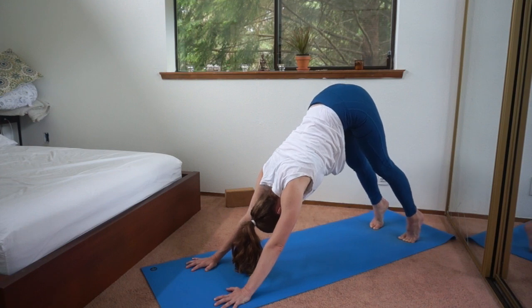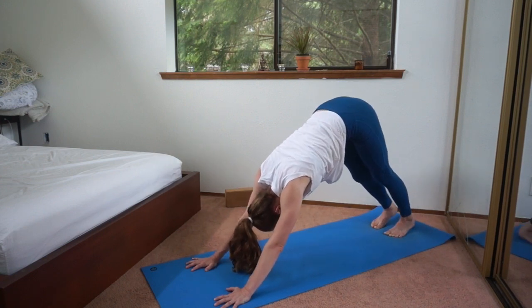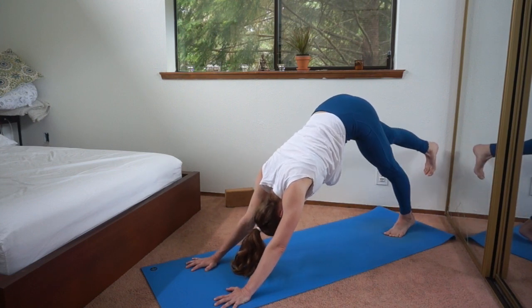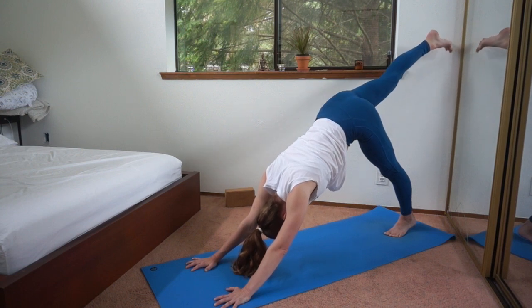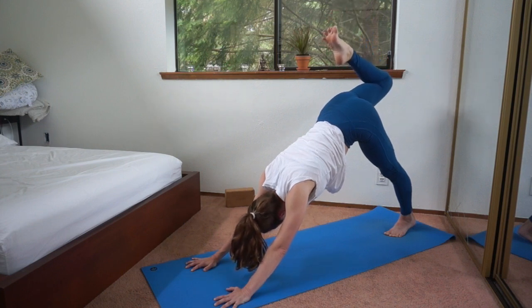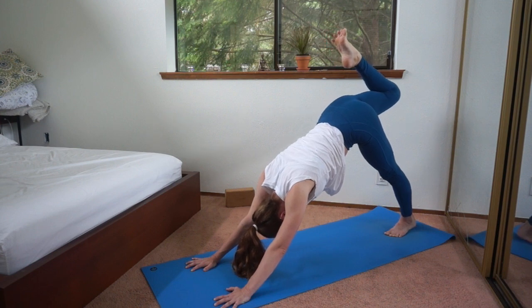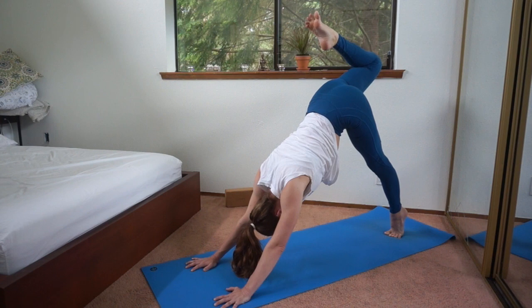Take the heels down towards the floor. You can take the feet together, big toes touch, and lift that right leg — all the way up. Bend the knee, heel to your sit bone. Keep that knee from externally rotating by pointing it down, so it doesn't have to be too high. Lift the left heel as high as you can. Keep looking at the back toes.